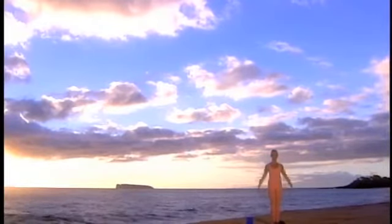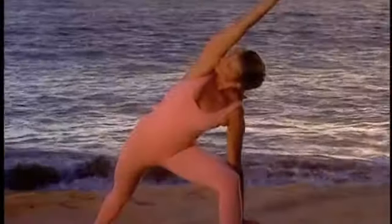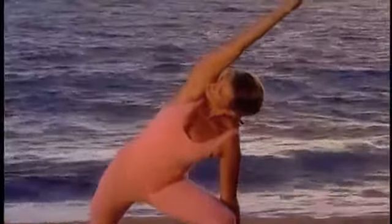Inhale, arms up halfway. Exhale to Namaste. Broaden your shoulder blades and widen your back as you elongate your spine.